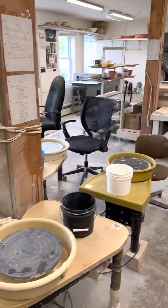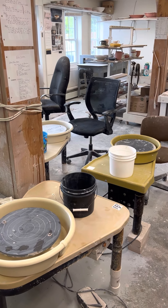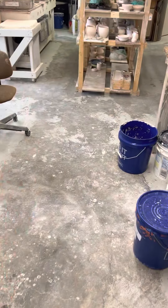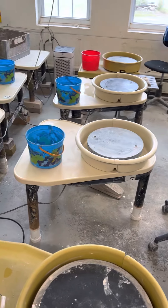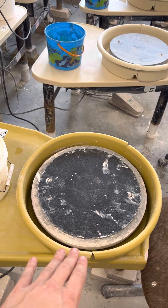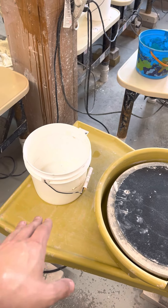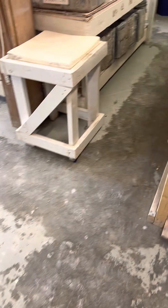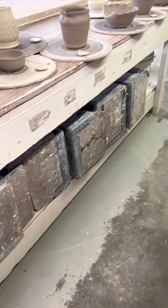With the addition of the slab roller, we did have to get rid of one of the ware carts. Space will be a little tight, but I do believe it's manageable. One of the things I'd like you to do to help keep things clean and organized is when you're done working at a wheel, put the splash guard back on the wheel and also your clean empty bucket, and leave it there rather than kicking around all over the place. Also, the trimming boxes can all go underneath this table in a row.